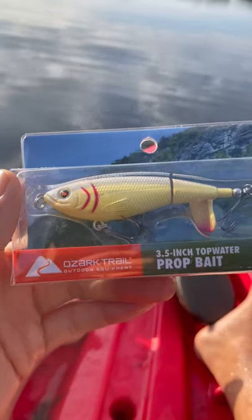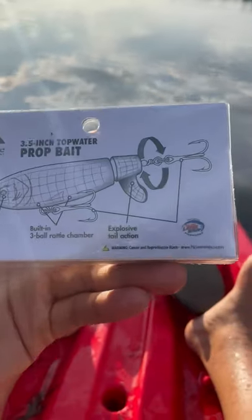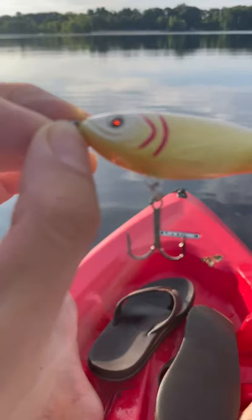I've been dying to fish this lure, but it's been sold out in all the Walmarts around me for as long as I can remember. Look, they even have Eagle Claw hooks. Only one thing left to do — get it in the water.